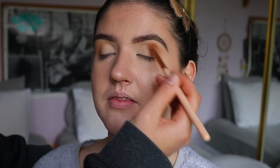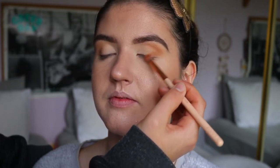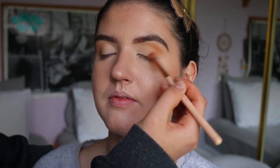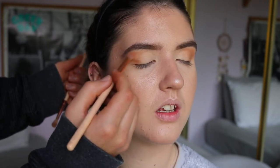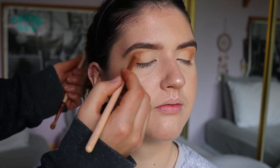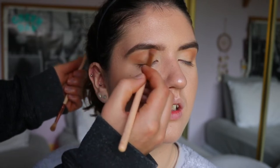Then I take a darker shade and place that in the same area in the outer V and bring it through the crease. Again, I shaped the eye so I didn't bring it all the way to the corner — I brought it a little bit before to imitate that eye lift. Then I go back in with a fluffy brush and blend out any harsh lines.